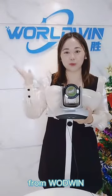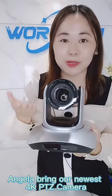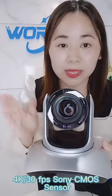Hello guys, this is Angela from Waduin Today. Angela brings our newest 4K PDZ camera 1J40RK. It features very high-quality 4K 30fps with Sony's image sensor.